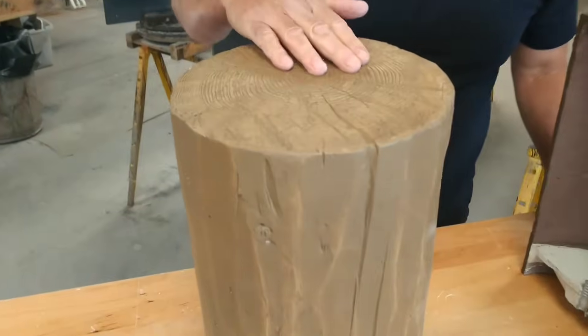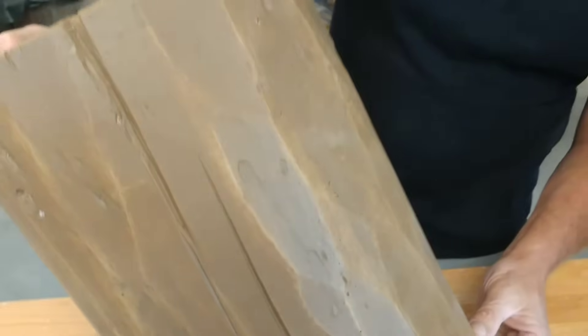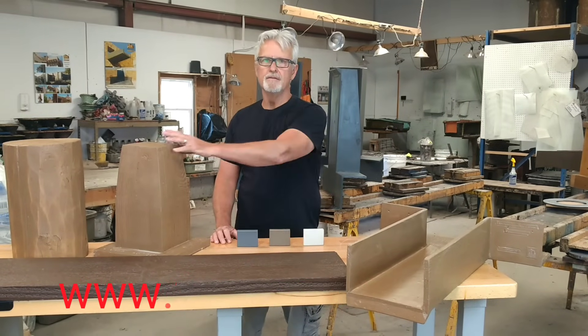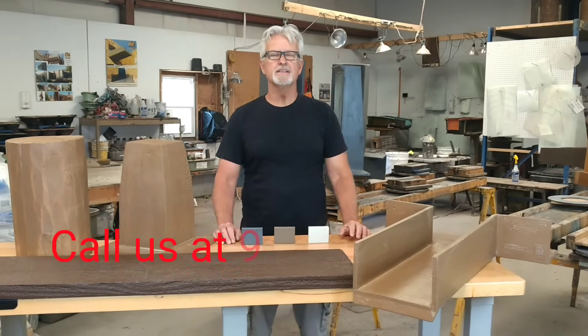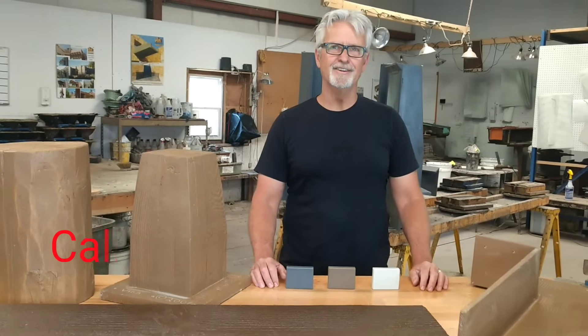The details — we have all the saw marks, grains, knots. These are actually molds made from real wood Vigas. To learn more about Fiberspan Concrete Elements, canales, faux headers, and vigas, visit us at fcelements.com or give us a call. Thank you.